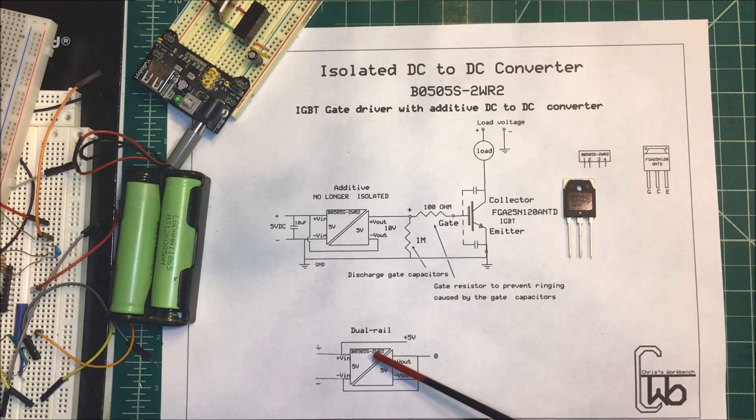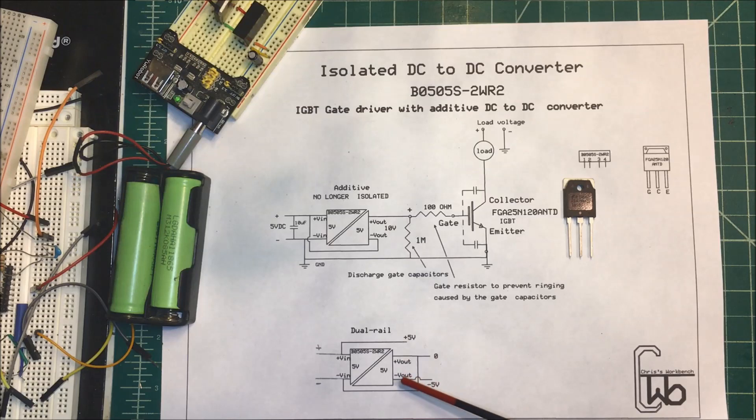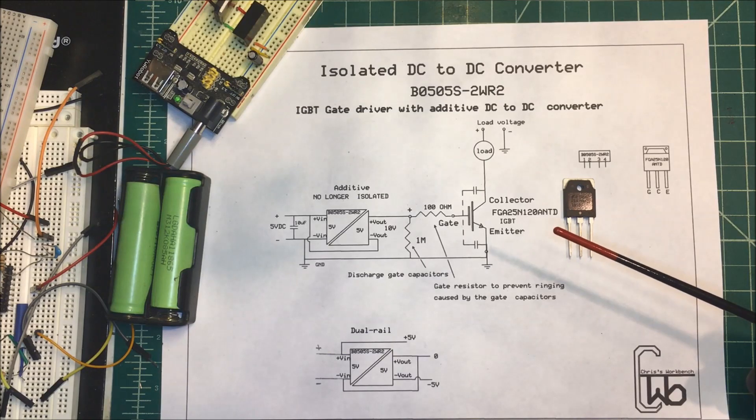Another thing you can do with these isolated power supplies is make a dual rail supply. I wouldn't do it with five volts — you'd probably use a 15 in and 15 out unit — but you take your voltage in, it comes out here, and then you bring the V-in up to the negative in, up to the positive out. That's going to be your zero, and your V-out will be your negative, so you'll have plus five volts, zero, and negative five volts. If you did that with a 15 volt unit, you could drive an op-amp or something like that. Just different ways to use these DC-DC converters.